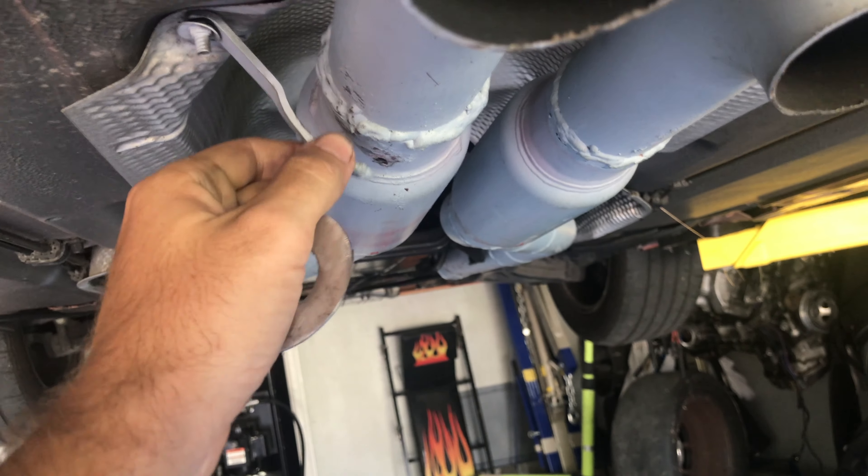Alright, the next thing I am going to do is put some wrap on the exhaust. That hopefully will quiet it down a little bit and it will help drop temperatures next to the transmission and all that stuff. One thing I do recommend — wear gloves and a long sleeve shirt when you are doing this stuff. I am wearing my long sleeve shirt. I would rather ruin it than get this stuff on my skin because it is going to itch real bad. Alright, let's start wrapping it.